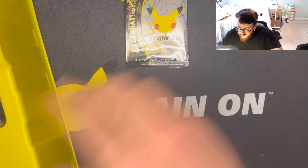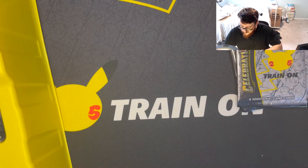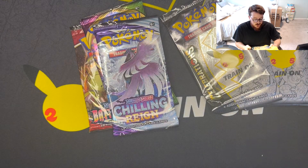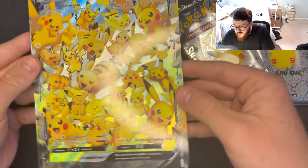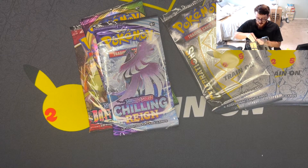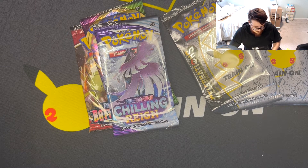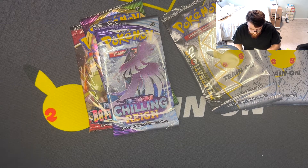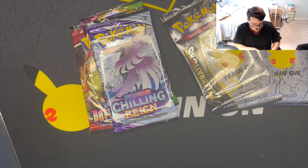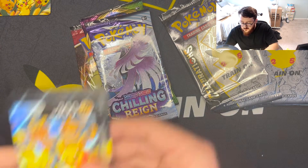Here are some Celebrations packs — put those off to the side. Got three, four, five, six Celebrations packs, one Battle Styles, one Vivid Voltage. You guys know I'm trying to complete the Battle Styles master set. Got the jumbo card of the Pikachu V Union — throw that with my other jumbo cards. And oh, I forgot this comes with the V Union cards — there's Professor Burnett, and pieces of the Pikachu V Union.